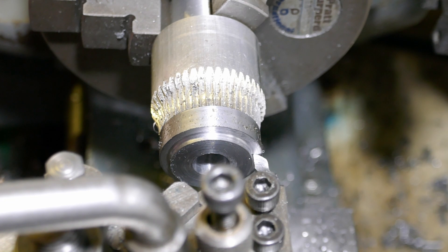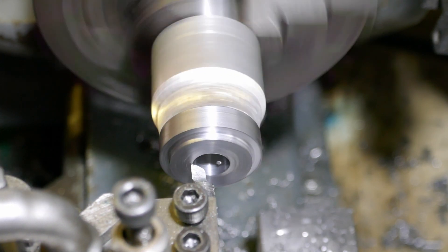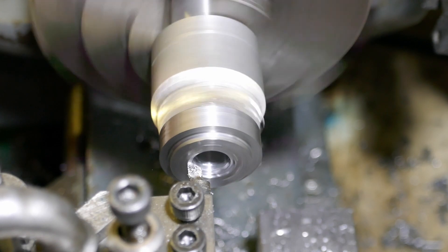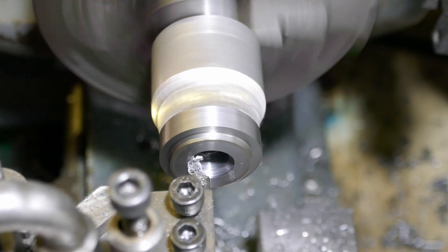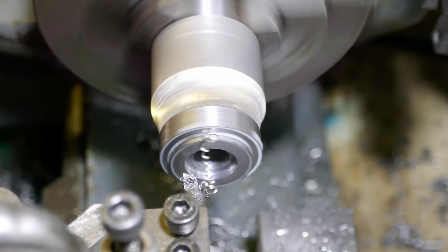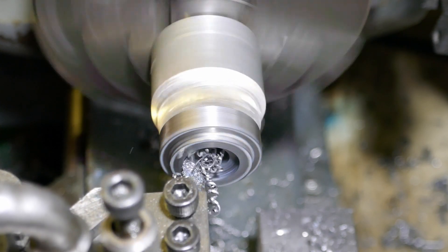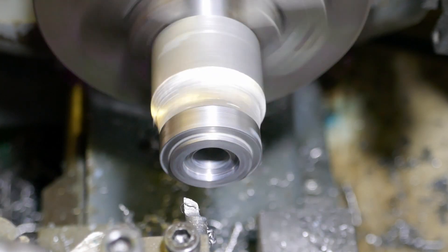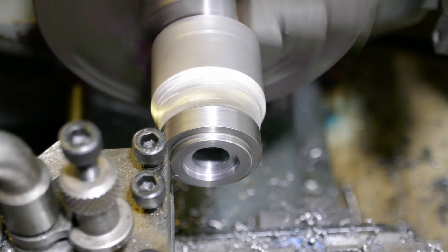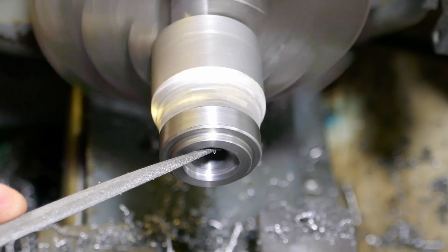I'm now setting the depth of the boring tool to continue to machine the features on the right hand face of the blank. This feature that I'm turning will later be machined away to form a dog clutch for my gearbox. I made this boring bar from a piece of silver steel. Again I'm using cutting oil to help the tool cut — it makes such a difference. Now I'm lightly chamfering the corners, and I'm using a file to get rid of the burr on the inside corner.